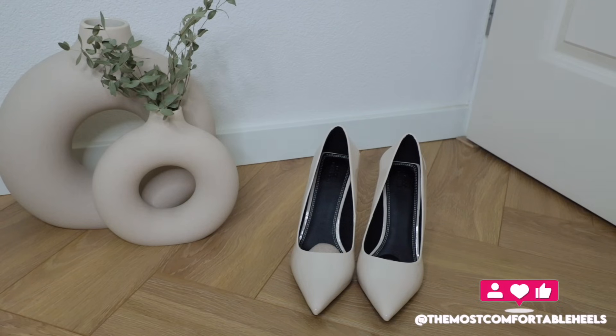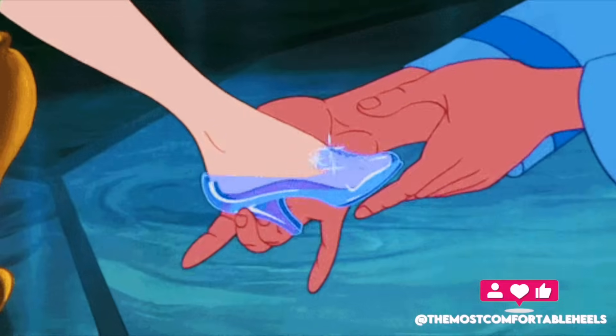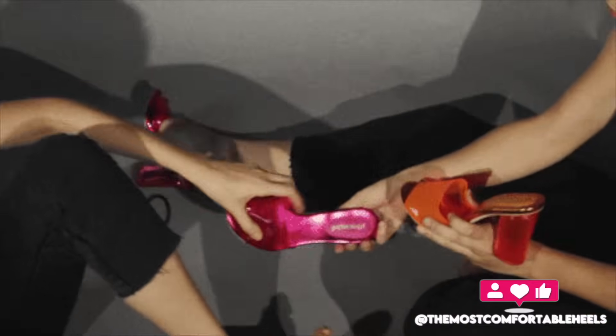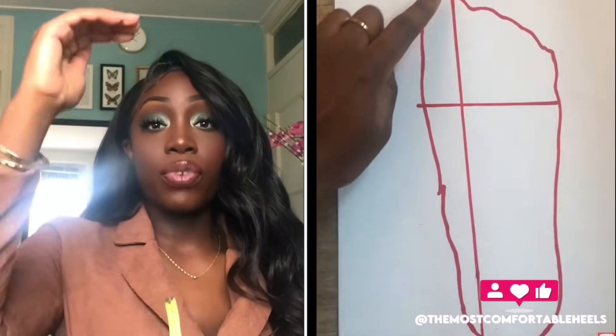Before I end this video, I really want to stress the fact that you need to buy heels that fit properly. Please don't use this video as an excuse to buy heels that are too big for you because your shoe size is sold out. And if you don't know how to find your perfect shoe size, you can watch my video where I teach you how to measure your feet to find heels that fit in both length and width.